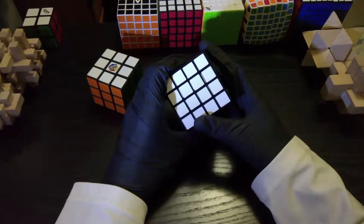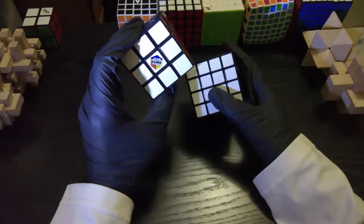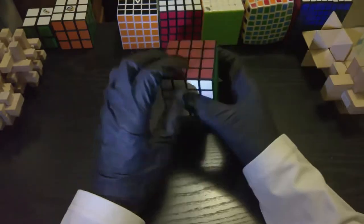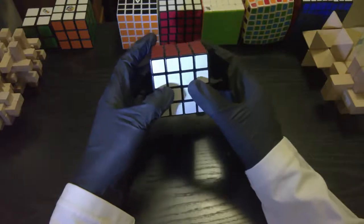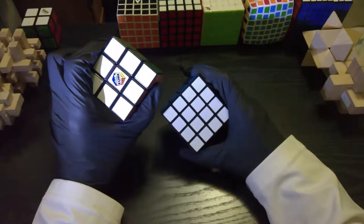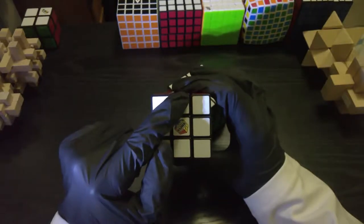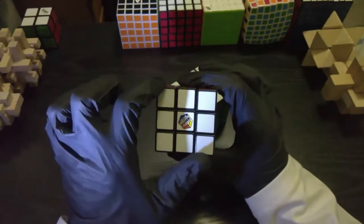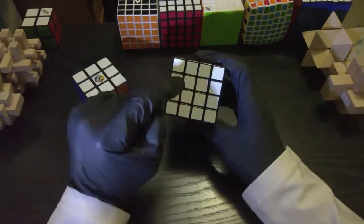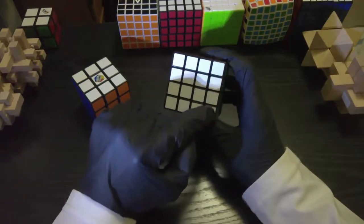Another thing that makes even cubes and every higher-order cube different from the 3x3 is that you run into something called parity. It does not happen on the 3x3, so you will never encounter it there — and it's probably the most challenging part of the cube. I'm going to show you an easy way to solve it. Our overall approach is the same as the 3x3: solve the centers, then solve the edges, then solve the corners.